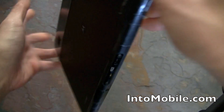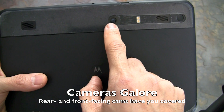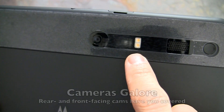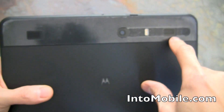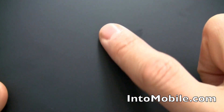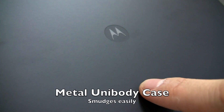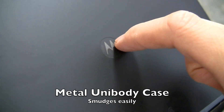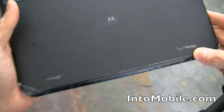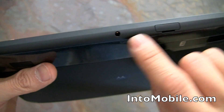Flipping to the back, we have the five-megapixel rear-facing camera with dual LED flash — you can see the two yellow LED dots right there. There are stereo speakers, one on each side. The Motorola logo is embossed with a slight recess and a metallic feel — really nice.